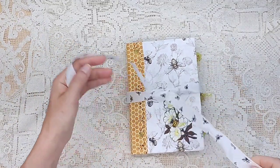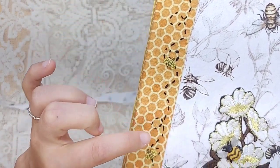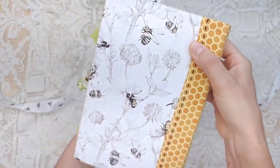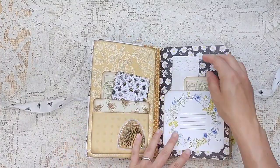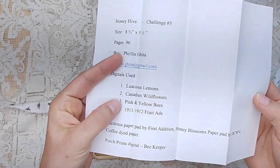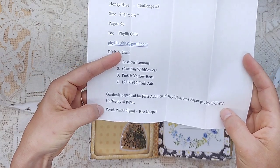Okay, one artist left. Look at this - another bee journal, from a different artist. Look at the bees on this ribbon and the bee fabric. Look at the applique, look at the little bees - and it looks like she did some hand stitching. Look at the tabs and the dangles. Wow, hand stitching. A little hive shaker pocket or shaker sticker. Who is this from? This is called Honey Hive from Phyllis. Here's the digital she used, and also the Gardenia paper pad by First Edition, Honey Blossoms paper pad by DCWV, and coffee dye paper and porch prints.